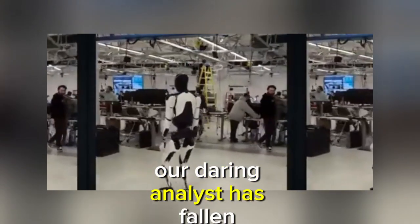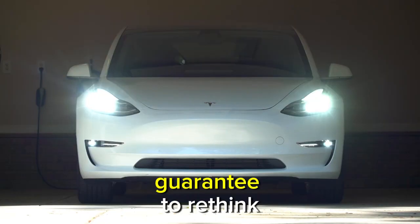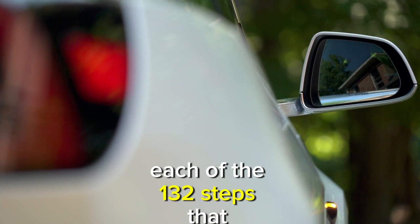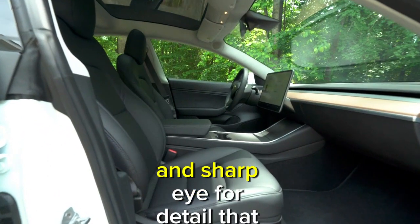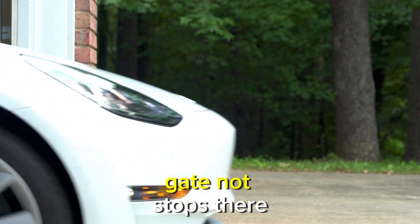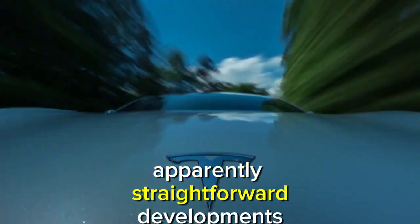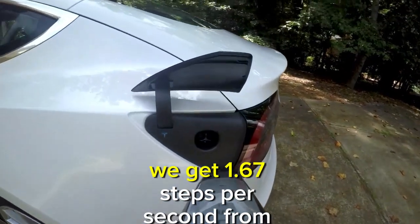Scott, our analyst, has fallen headlong into the intricate movements of the Optimus, uncovering insights that help us understand mechanical motion. Scott has carefully counted each of the 132 steps that Optimus took throughout its 78-second stroll — a demonstration of his devotion and sharp eye for detail. Armed with a calculator and sharp insight, he does the math, uncovering that Optimus' step rate comes out to approximately 1.67 steps per second.